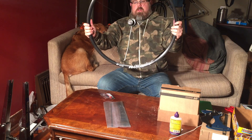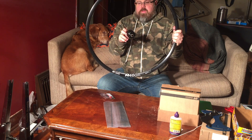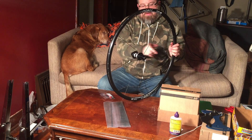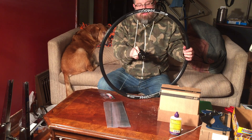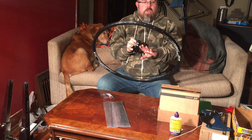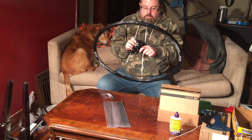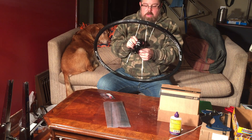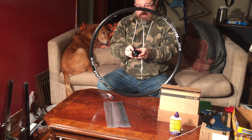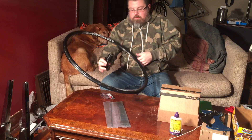Now that we've got every other spoke on the drive side, we're going to put in spokes from the drive side again but starting from the outside going in. Part of the decision in building the wheel is what sort of pattern you want. I'm going with a three cross — it's a little bit more stable, can handle more weight, and it's good for touring. We're going to rotate the hub and slide in our next set of spokes from the outside.